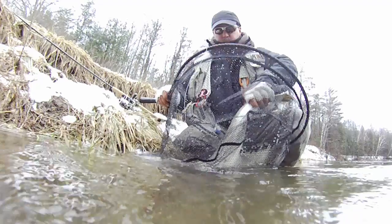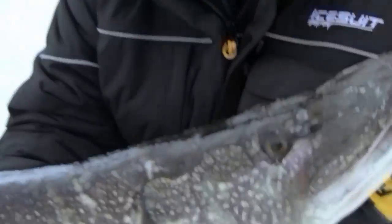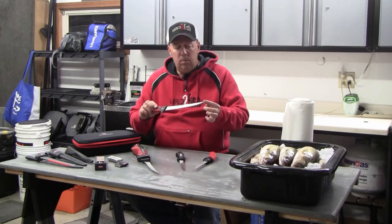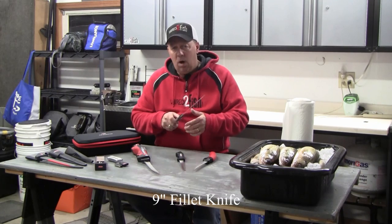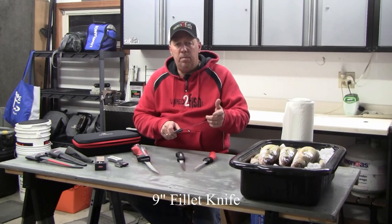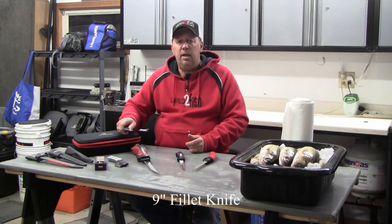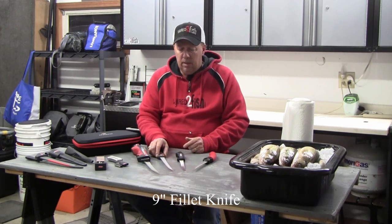Now if you're dealing with salmon species or wide-bodied fish — maybe big pike or something like that — a long-bladed knife is really your best tool. It allows you to go all the way through the fish from the back all the way to the belly and cleanly cut that fillet off all the way down to the tail. Having the right length of blade will make that job much easier.